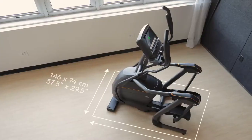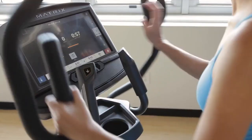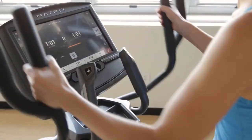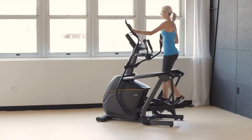A compact footprint makes it easy to find a place for our elliptical even when space is at a premium. Our E50 elliptical also includes 30 electronic resistance settings, optimized ergonomics for users of all sizes, and the lowest cost of ownership in the industry.